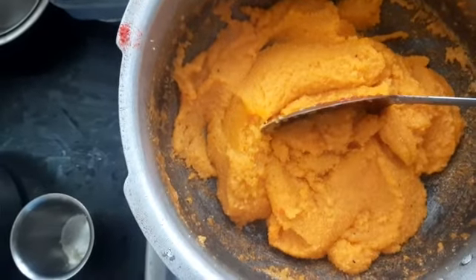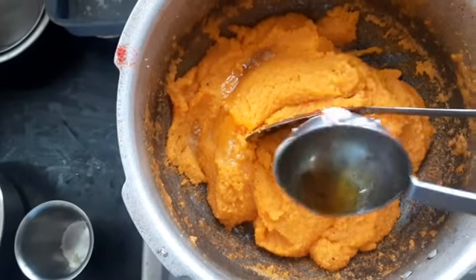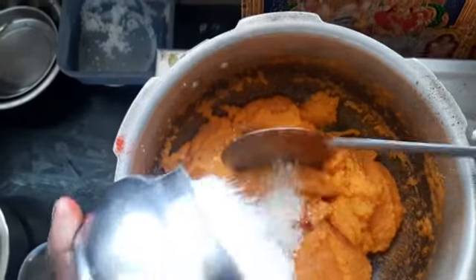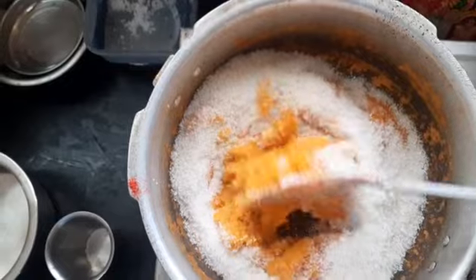Then the rice is done. Make the rice into the pan. Make it a pan and heat it up. Put the rice on. Fire.